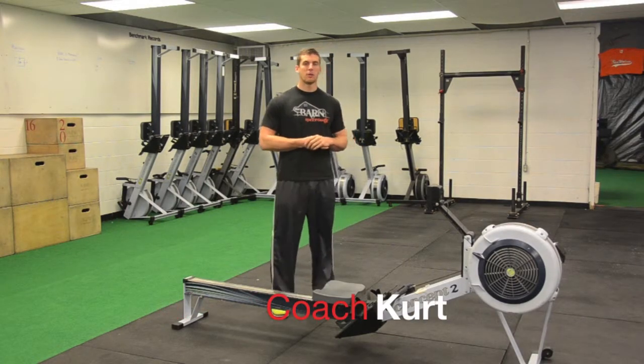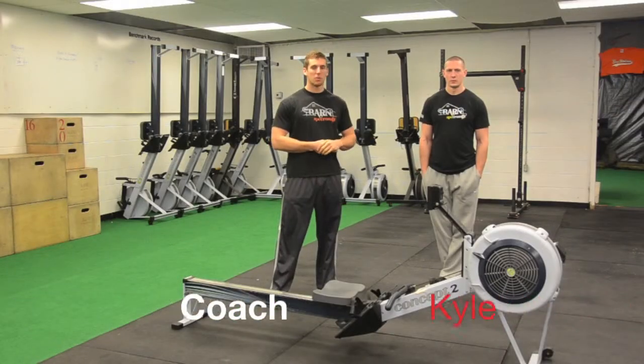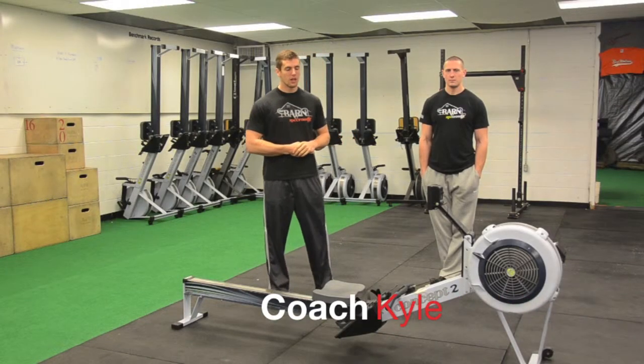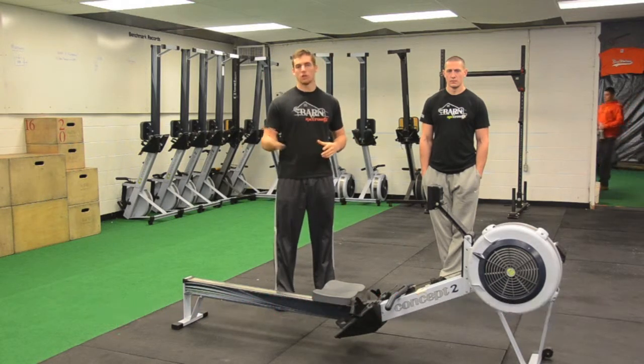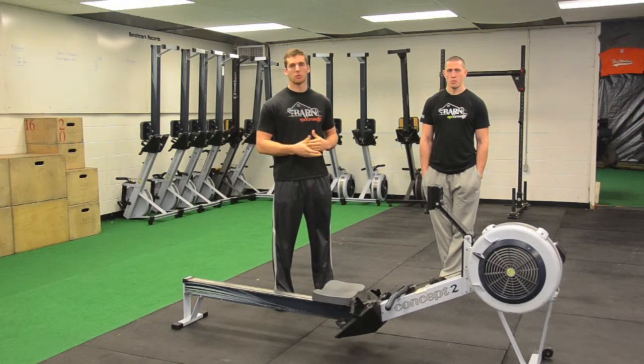Hey guys, Coach Curt here from SBC and today we're going to talk about the Rho. We have Coach Cal here today to help us with the Rho. Rho is a great piece of equipment — you can use it for different energy systems, but predominantly it's pretty much aerobic.